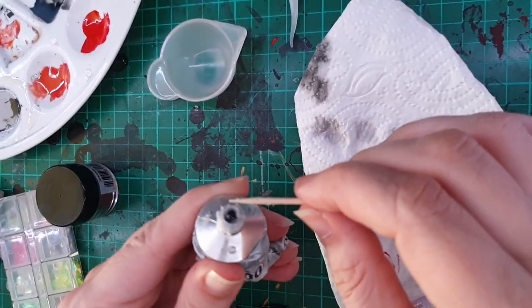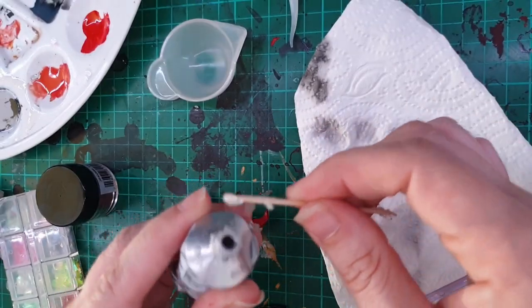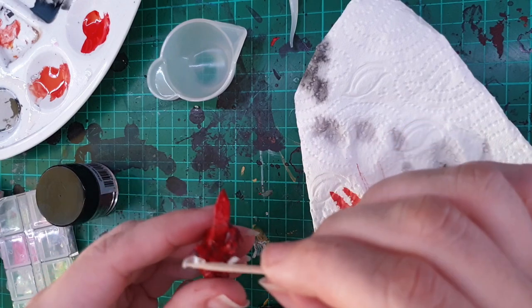Now that the majority of the painting is done, I'm going to use my E6000 Jewelers glue to secure the Wyrmling down to its base.